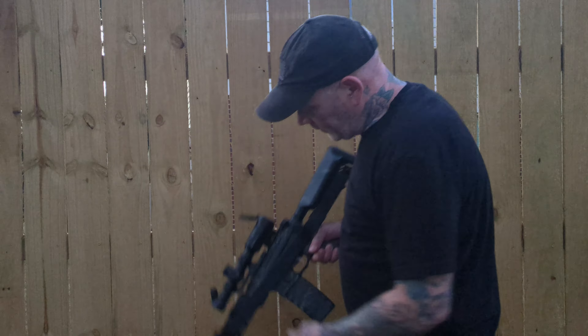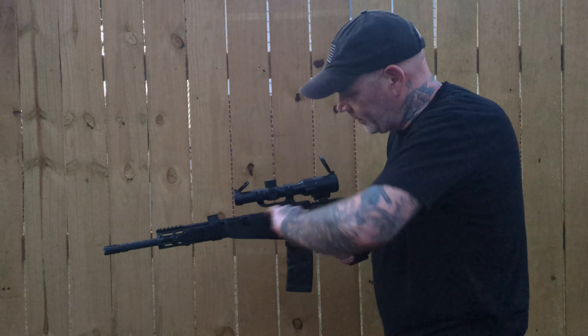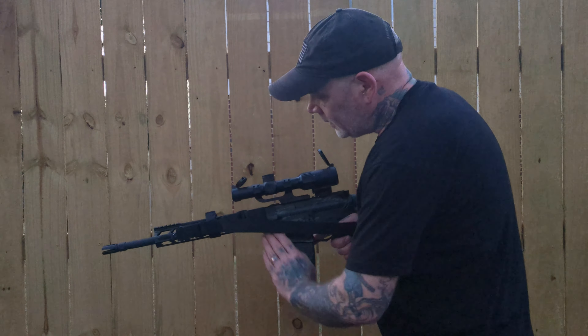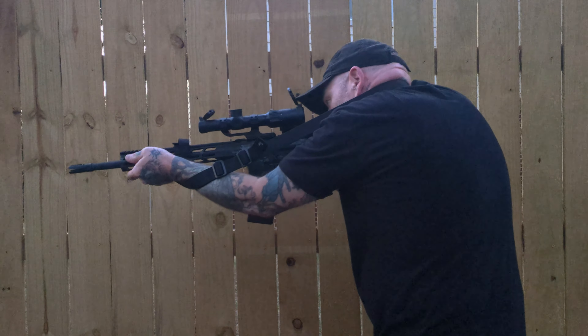Hey y'all, so today we're taking a look at a product from Neomag. This is the Sentry Strap. This will keep your sling organized for storage — it's not flapping all over the place, getting hung up, and it's very easy to deploy when you are ready to do so.